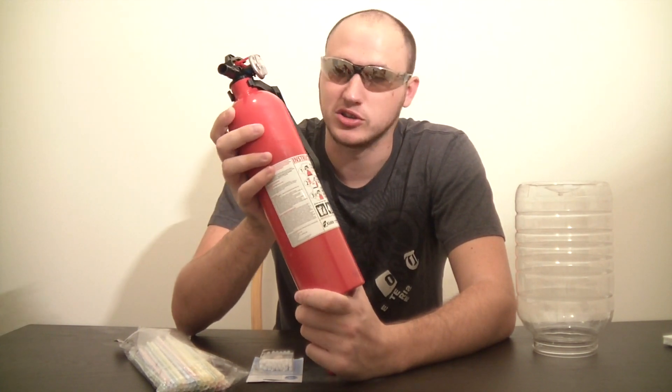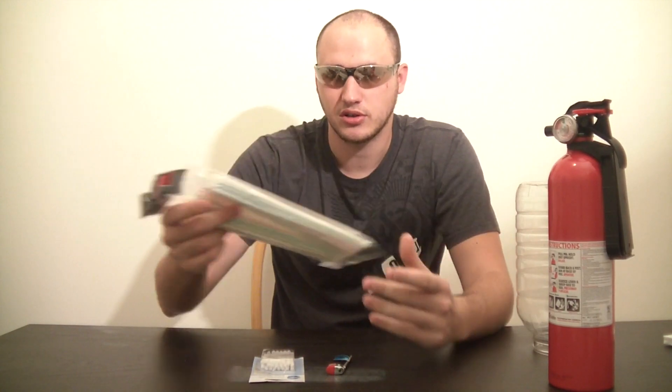As always you wanna have water close by just in case. The things we're gonna need: some straws, some birthday candles, a lighter, and a jar. So let's get to it!